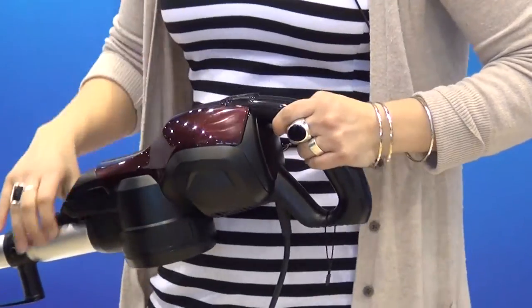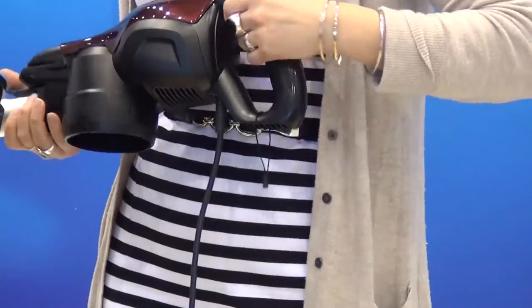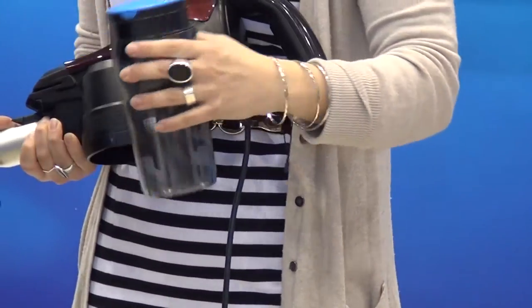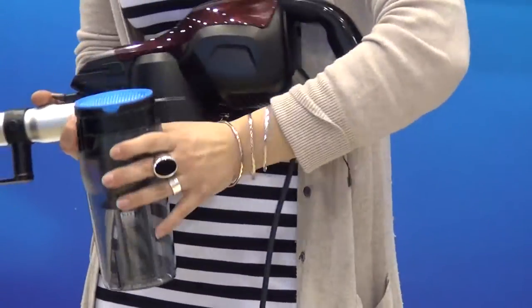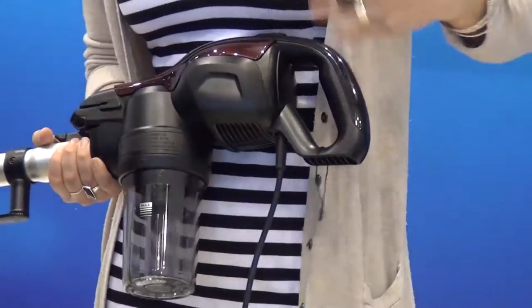It also has its own washable air filter available to customers. So this right here, just wash it out. And just like any other washable filter, the customer will, depending on their usage, just give it a good look, see if it looks like it's got a little bit of debris in there. If it does, they simply rinse it off and let it dry.